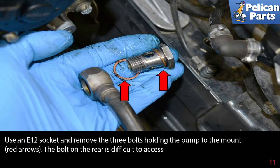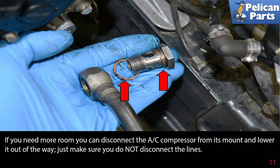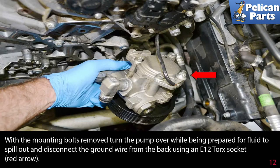Use an E10 socket and remove the three bolts holding the pump to the mount — the bolt on the rear is difficult to access. If you need more room to work, you can disconnect the AC compressor from its mount and lower it out of the way. Just make sure you do not disconnect the lines to the AC compressor.